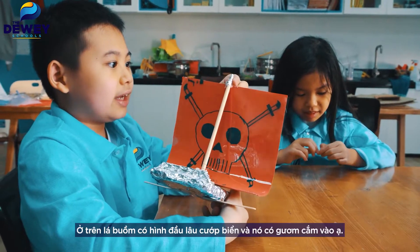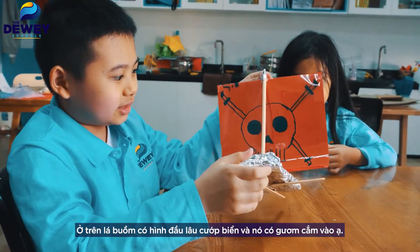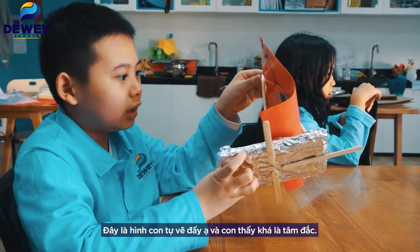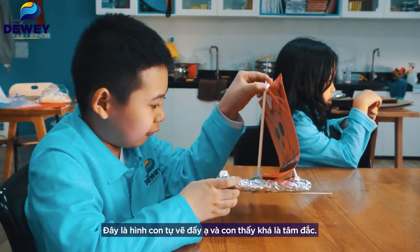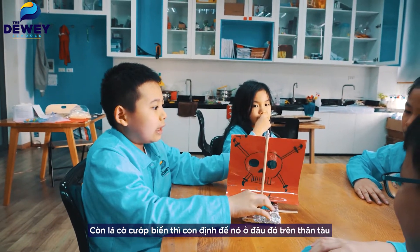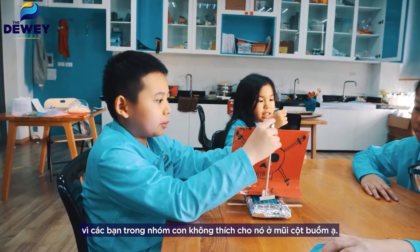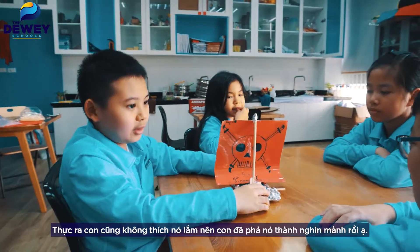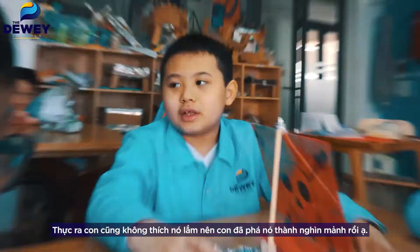In the sail, in here, there's a pirate's skull. It has a skull with swords on it, which I drew, and I'm pretty proud of myself. About the pirate flag — I was about to put it somewhere on the boat because some of my teammates didn't like it on the tip of the top. I didn't really like it very much, so I pretty much destroyed it into a million pieces.